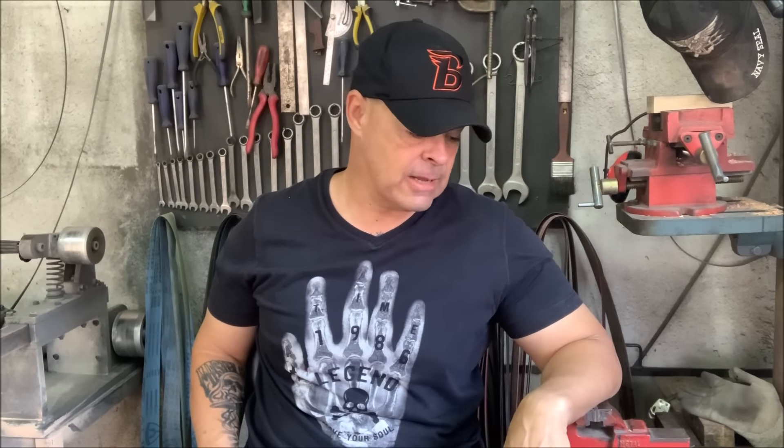Esse vídeo é um oferecimento da T-Force Equipamentos, que produz os melhores equipamentos da cutelaria brasileira, da JP Abrasivos, que faz as lixas mais rápidas e os melhores abrasivos para você trabalhar em alto rendimento na sua oficina, e também da Iberia Espadas Militares, que produz as espadas mais belas para você que é militar e as espadas mais bem construídas.